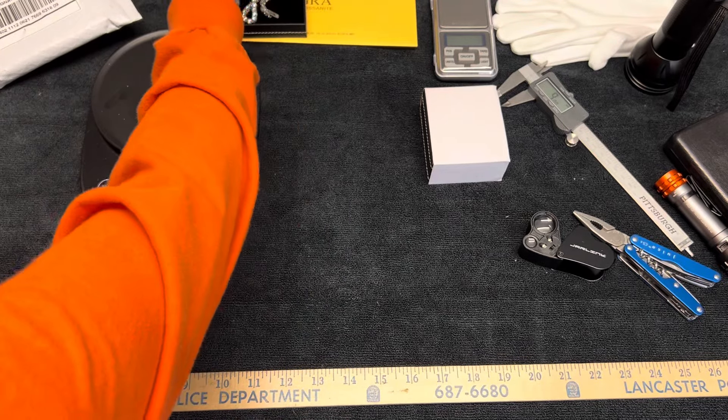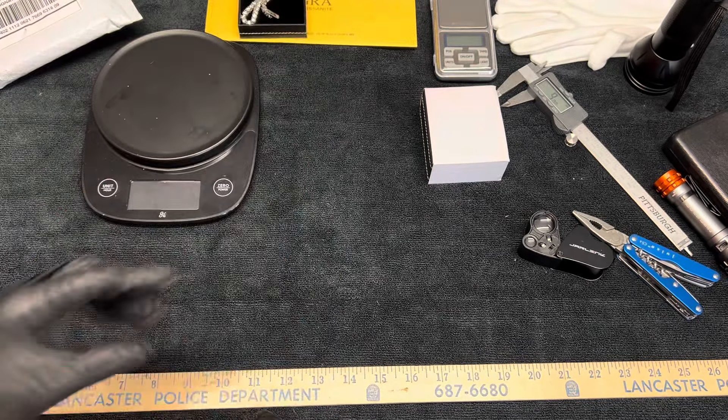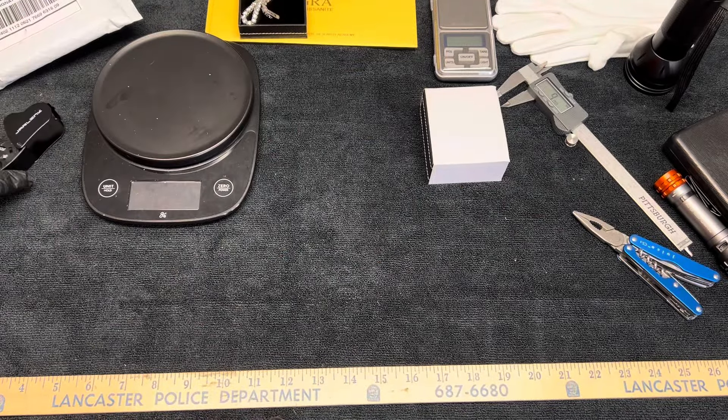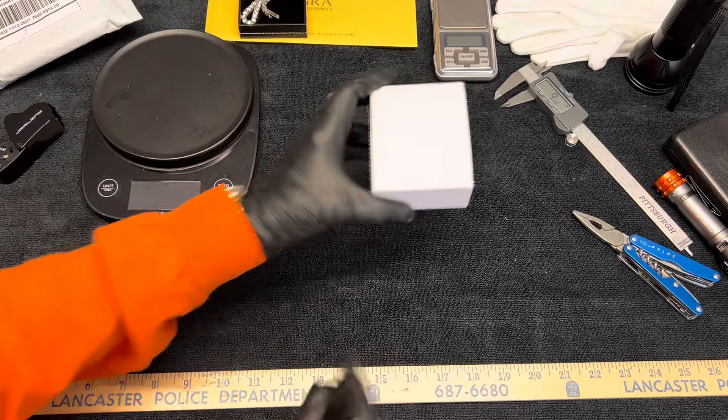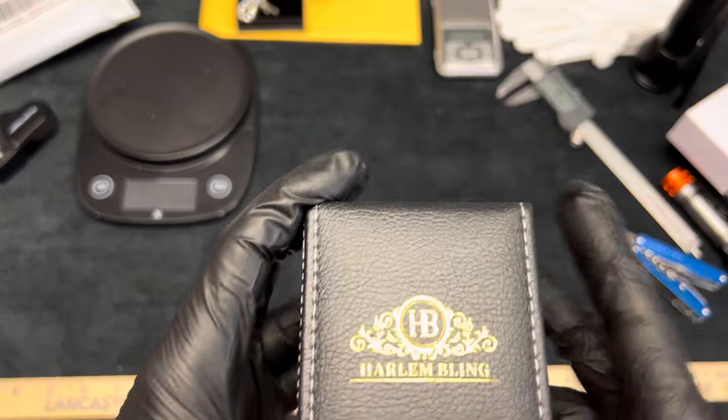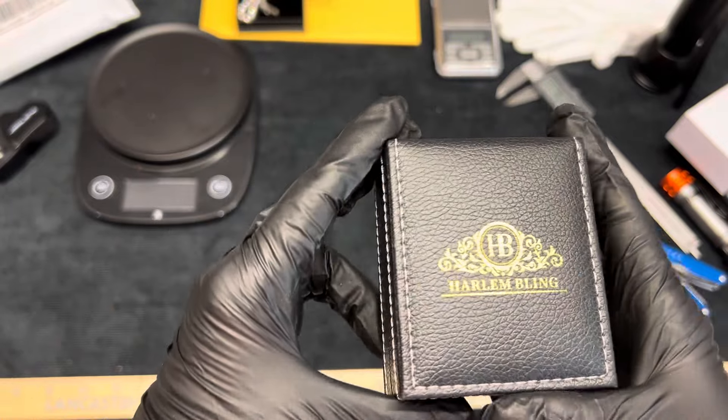I say get you one. You deserve it. You know, we work hard for our money, and I think if you enjoy jewelry you should go ahead and splurge. I'll use the eyepiece on that a little later — I always check them out real thoroughly. This is all from Harlem Bling. Eddie.